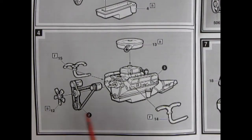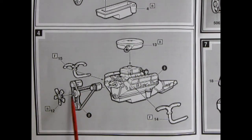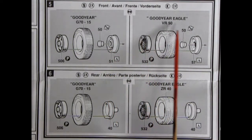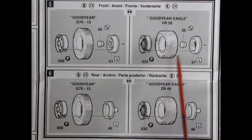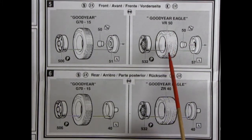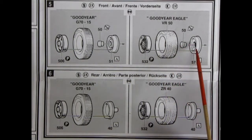Panel 4 is our final engine assembly — belts and pulleys, the fan, Siamese exhaust manifolds, and the air cleaner dropping onto the carburetor. Panels 5 and 6 show wheel assemblies for both front and rear, stock and custom. Stock wheels go into Goodyear GT 70-15 tires; custom wire wheels go into Goodyear Eagle VR 50 tires. These are directional, so watch the tread pattern — there are arrows on the sidewall indicating which way is forward.